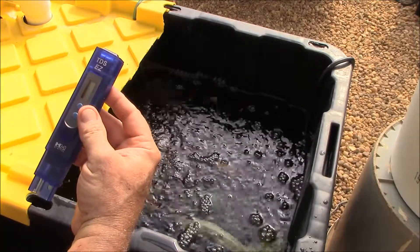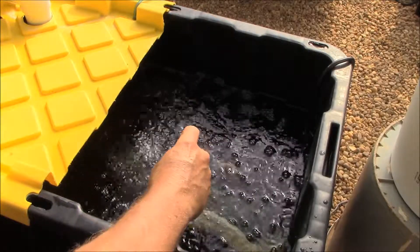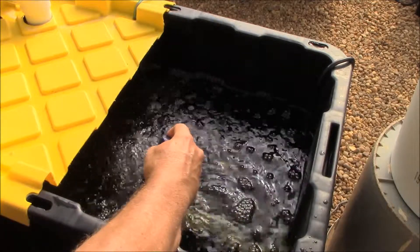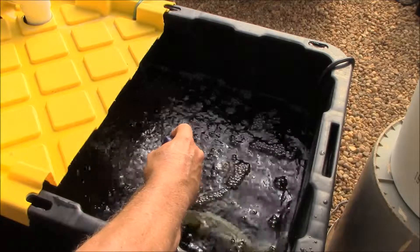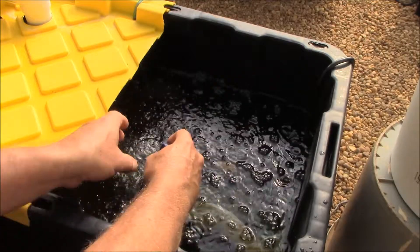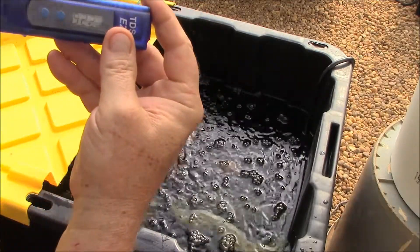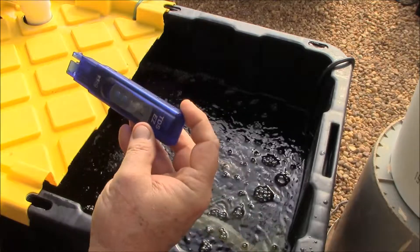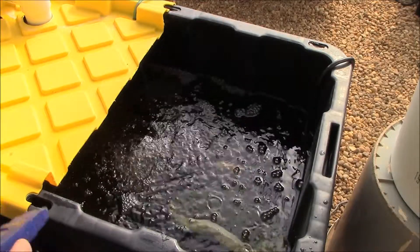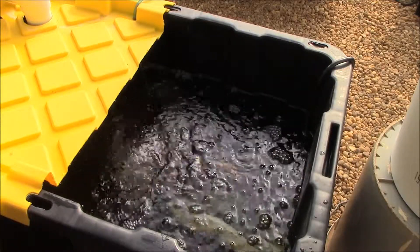This TDS meter measures total dissolved solids. I check it every time I do this. I'll flip it on, stick it down in there, and swirl it around a little to get all the air out. We're showing 922 parts per million, which is your total dissolved solids — the ratio of nutrients to water.